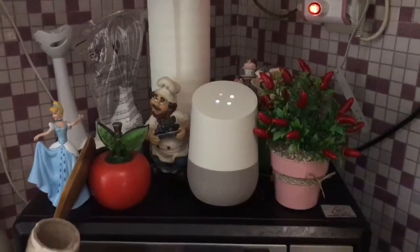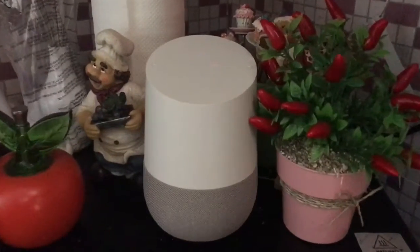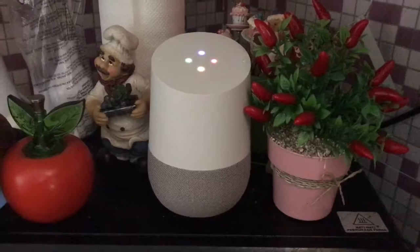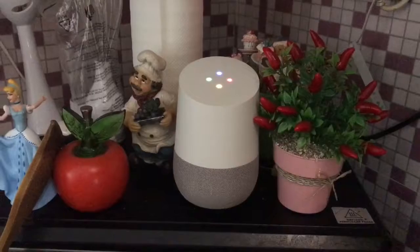Okay Google, thank you for helping me today. I can help you with lots of things. For example, you can say, play Mad Libs or resume StoryCorps. You can also see more examples in the Google Home app.